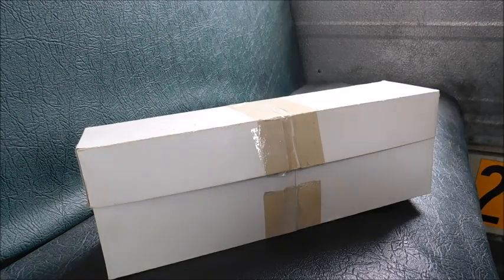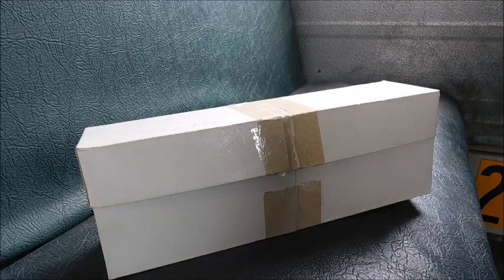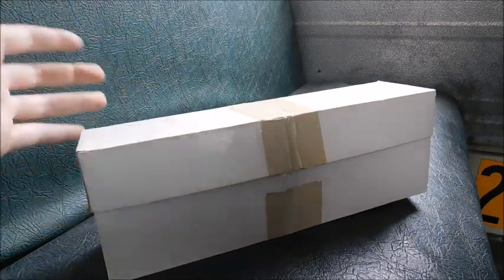Hey guys, what's up? So today we've got a special video. This is a model review of a model that's pretty hard to find. If you were in my live stream this past Friday, you got a look at it. So without any further ado, we'll go ahead and take it out of the box.